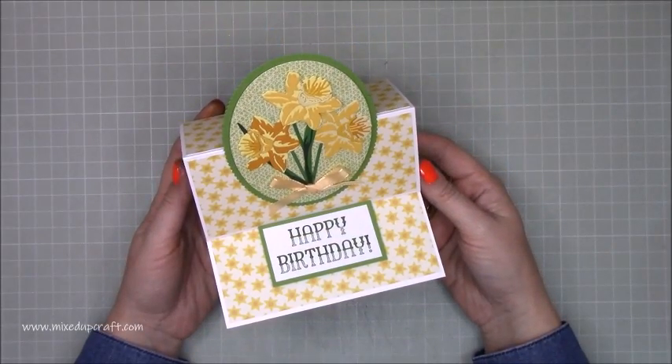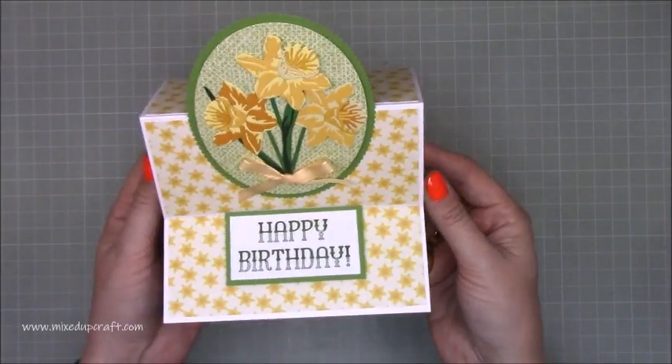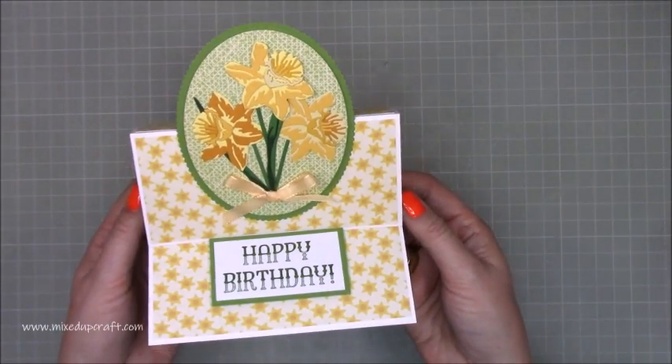Hi everybody, it's Sam at Mixed Up Craft. Thank you for watching my tutorial today. I'm going to be showing you how to make this easel card, and the reason I've done one — I know I've done them before — but I wanted to show off this beautiful daffodil die.